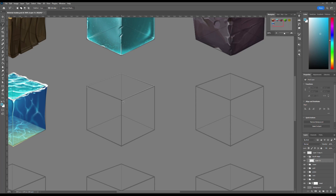For the first step I prepared an isometric cube. Using the lasso tool I traced the edges of the cube and filled them with three different shades of grey. This will be our base.